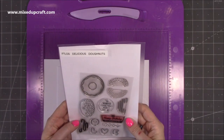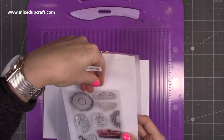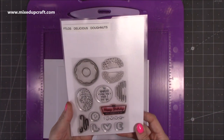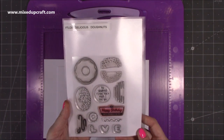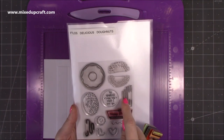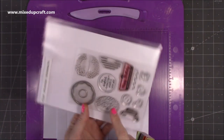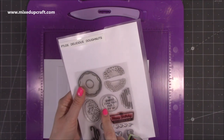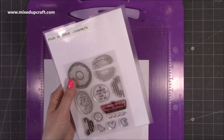The stamp set I've used is from For the Love of Stamps, called Delicious Donuts. During the live it was in stock but it's now sold out — I'll look for other links and share them below. It's a lovely stamp set with four different toppings that sit on a large doughnut, plus another doughnut, a Happy Birthday sign with sprinkles, and a sentiment that reads 'You Donut Know How Much I Love You,' with the word love in the shape of doughnuts.